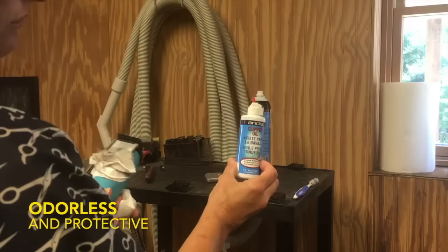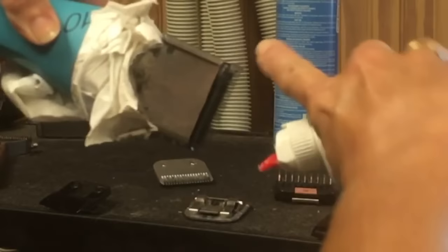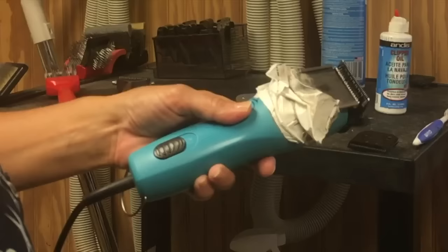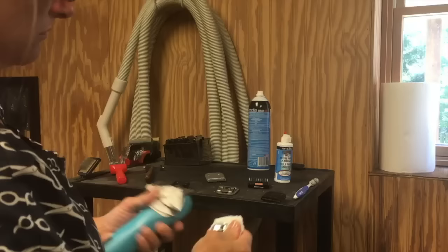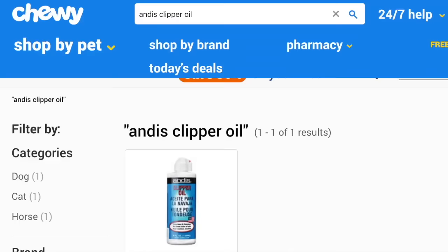Now we're going to oil our blade. I use Andis clipper oil. Put one drop at each corner of the clipping blade, then run a bead of it right along the clipping surface and let it run. It's important to keep your blade well lubricated and cleaned — both are very important. If you do so, you will get tons of life out of these blades. Grab a rag or paper towel and wipe any excess oil or cleanser off, and it's ready for next use. Cool Care and Andis clipper oil plus a toothbrush — that's all you need.